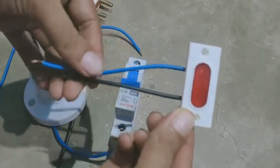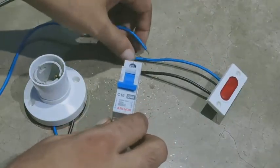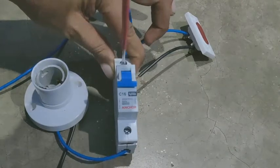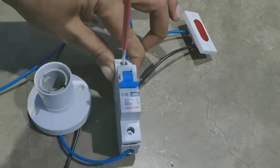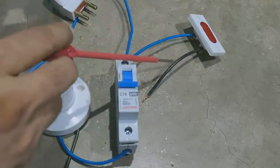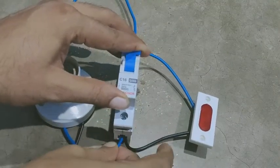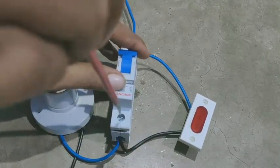Indicator का जो wire है, हम एक end को MCB के उपर वाले टर्मिनल में connect कर लेंगे, और दूसरे end को MCB के नीचे वाले टर्मिनल में connect कर देंगे।